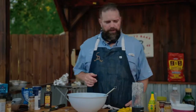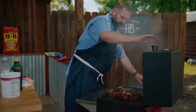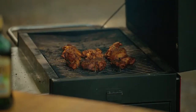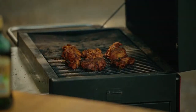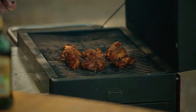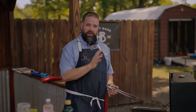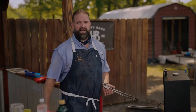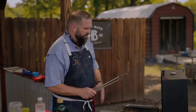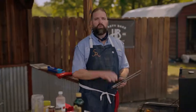Let's check on our chicken. It's looking good. If you continue to rotate it, you get a nice char on every single side. Now there's kind of two breaking points for chicken. 165 is the safe temperature people recommend to cook your chicken to. There's a nice breaking point around 175 to 180 degrees on dark meat chicken like boneless skinless thighs where everything gets really tender and wants to fall apart. That's what we're hunting for, so I'm probably about five degrees shy of that. We're going to give this probably another two or three minutes.